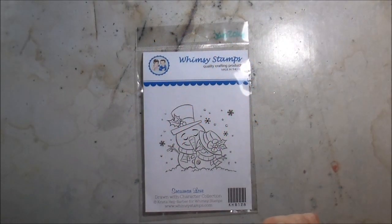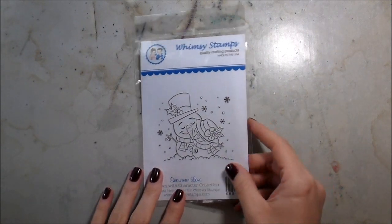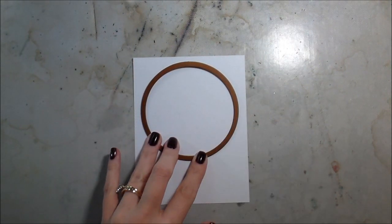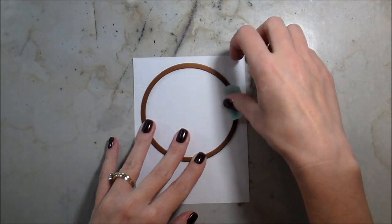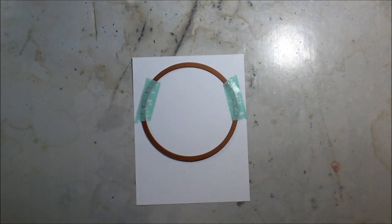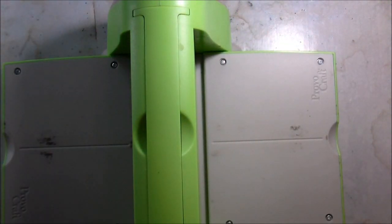I'm back with another video for Whimsy Stamps. This week we're having a new challenge called 'With Love,' and I'm using the stamp set called Snowman Love - they kind of fit together. When I saw the little snow couple cuddling, all I could think was that they should be in a snow globe. I don't have a snow globe die per se, but I'm going to use a circle die to make my own.